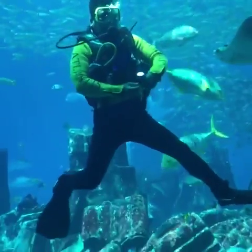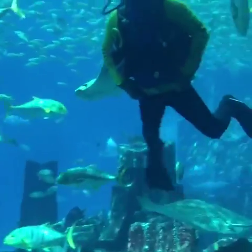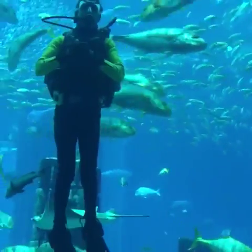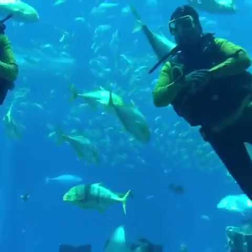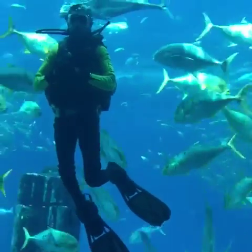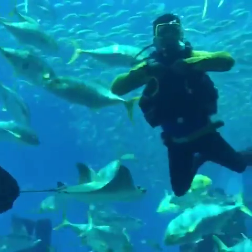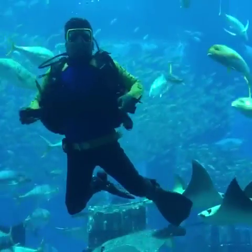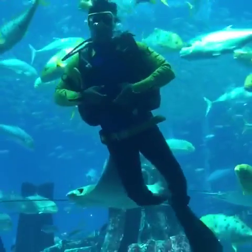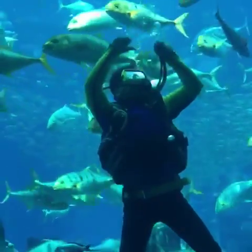The next equipment will be the BCD jacket, or the buoyancy control device. The jacket helps the divers float underwater. So with the help of the weight belt and the jacket, it helps them go up and down. Divers, can you please show us your jacket? There you go. So there is a switch which helps them inflate or deflate the jacket, so they go up and down the surface.